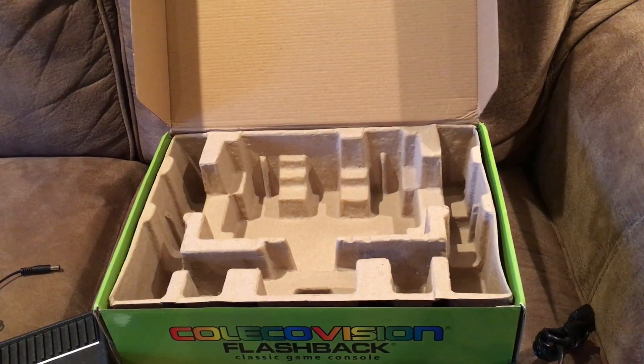That is the ColecoVision Flashback. You're probably wondering about the games — I'm going to do two separate videos at least about all the games, so please stay tuned for that this weekend. Thanks for watching.